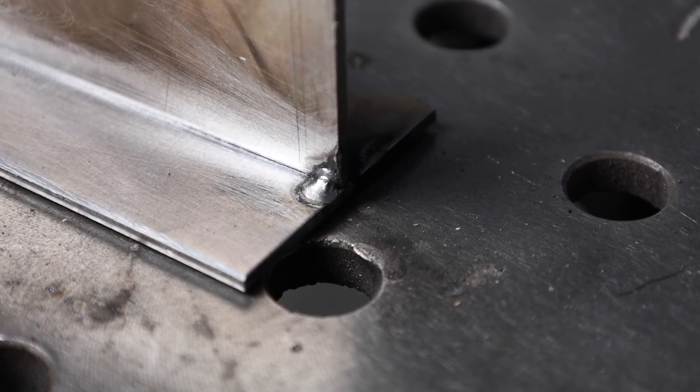What makes a good tack weld? We need to understand that to know which rod to pick. The first thing is you don't want your tack to be too large, because a lot of times you're going to weld over it or grind it down a little bit. So it's good if you can keep it small, but at the same time it's important to have something that's strong. The way to have a strong weld that's not too large is to use an electrode that penetrates in and digs in deep.